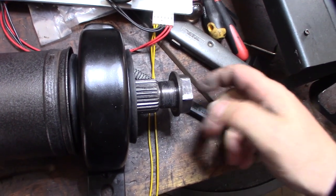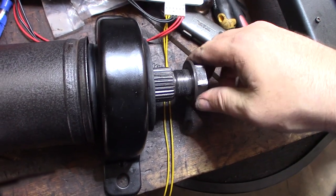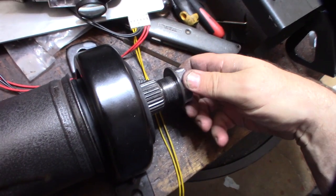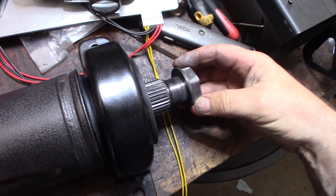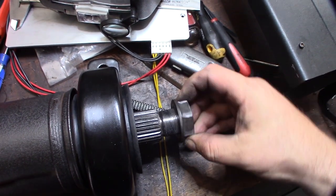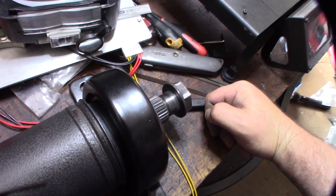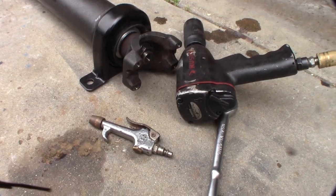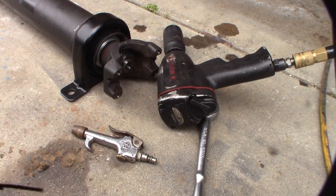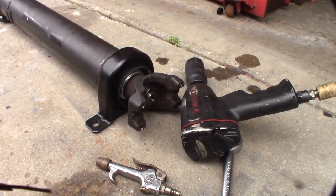Now at least it's spinning on — before it felt like it was going to strip or cross-thread. I think I'm on the right thread pattern now. I had to heat this nut with my torch and use the impact just to get it off, and it was tight all the way off. Got it back on — if you don't have a good impact, don't even bother with this, because you won't get this thing on or off.